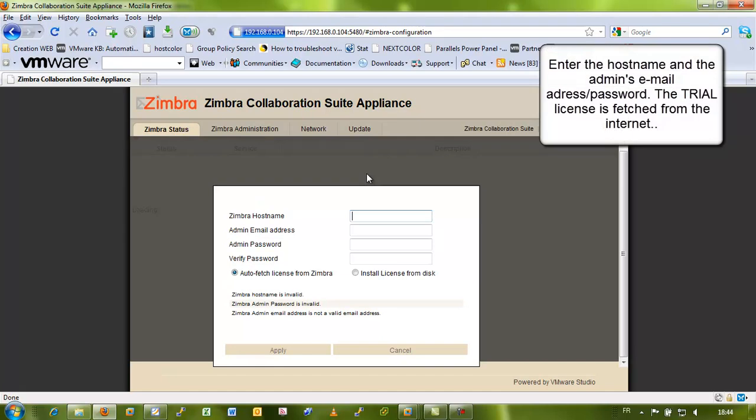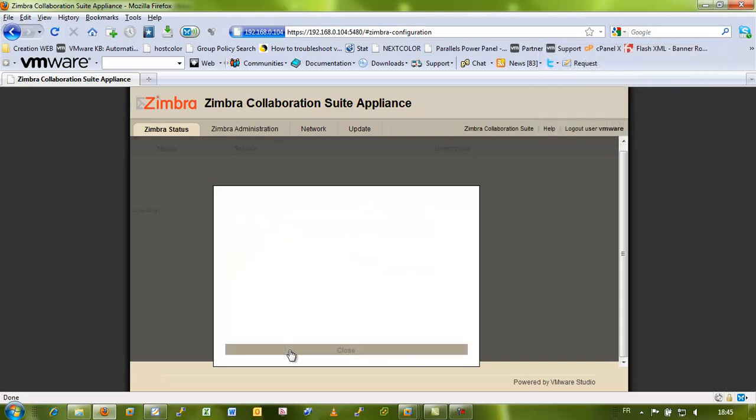Now you type in the VMware user and the password. And you can personalize your Zimbra appliance — you put in your admin email address. Here I just fill in my secondary domain that I have.